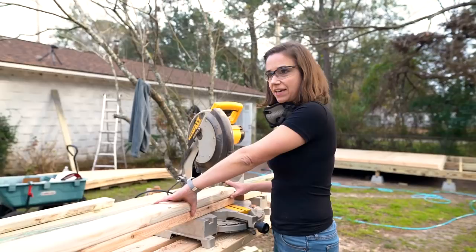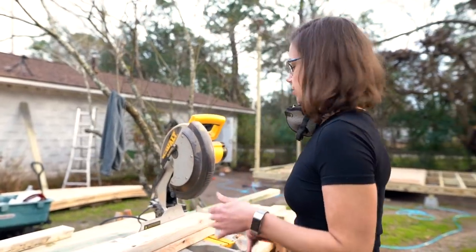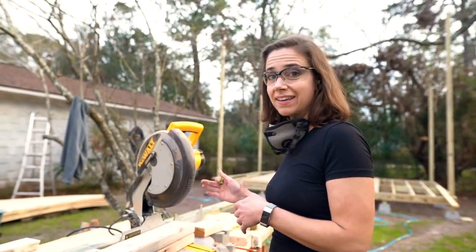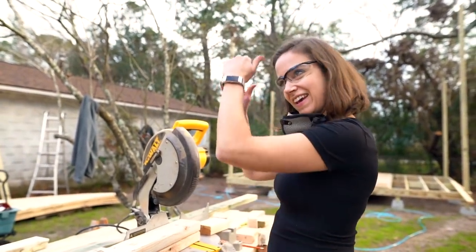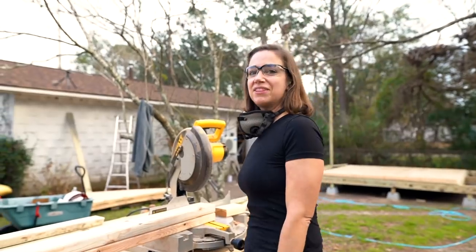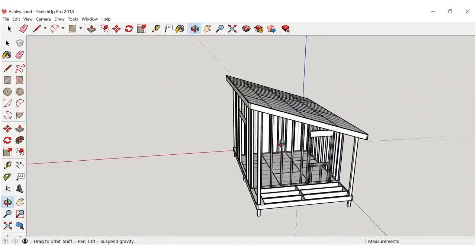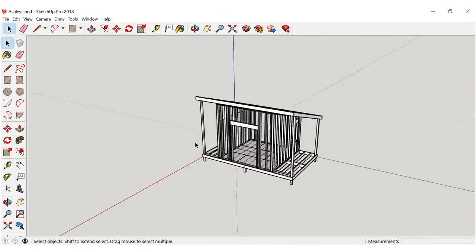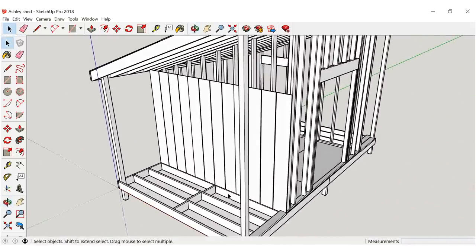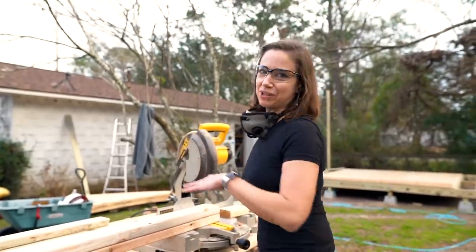So now we're starting to cut these studs. It's a little tricky because we have to make sure that the angle is precise and the length is precise so that everything lines up the way we want it on the roofline. George was nice enough to map everything out for us in SketchUp so we know exactly what lengths they're supposed to be. We've simplified it to eighths of an inch, but we want to make sure these are really accurate.